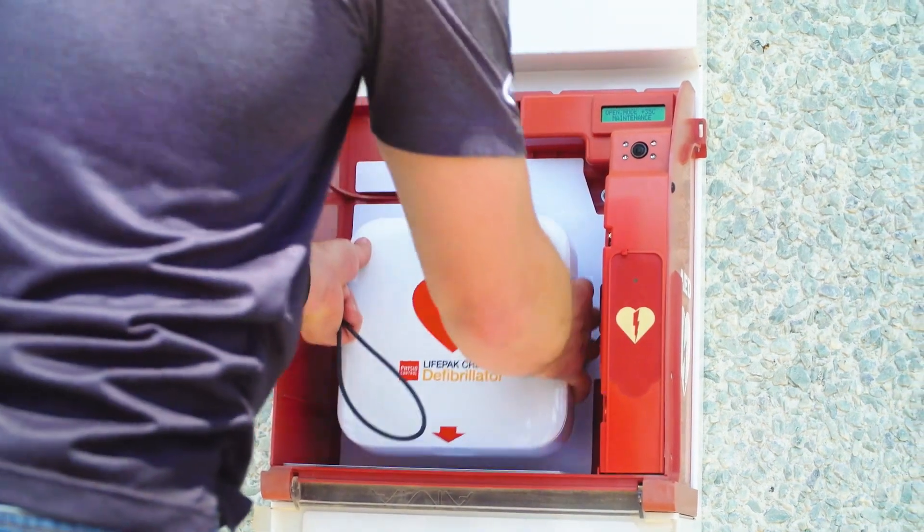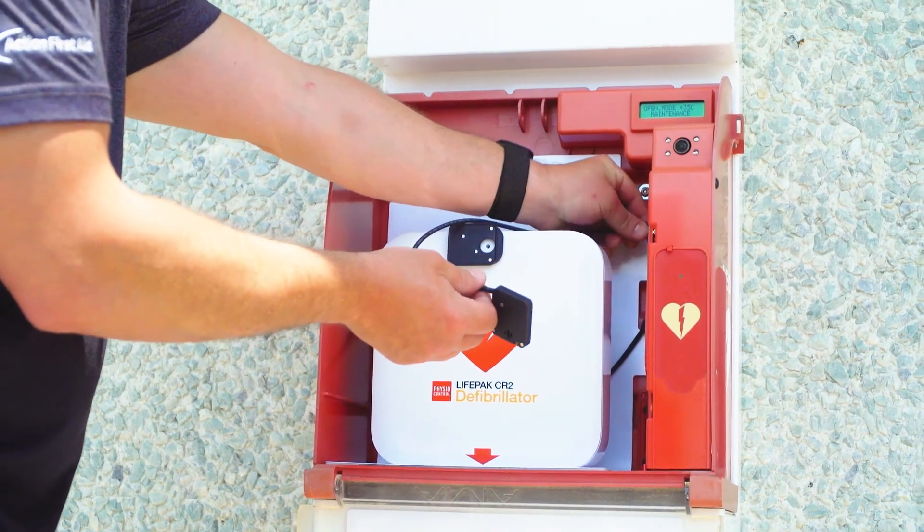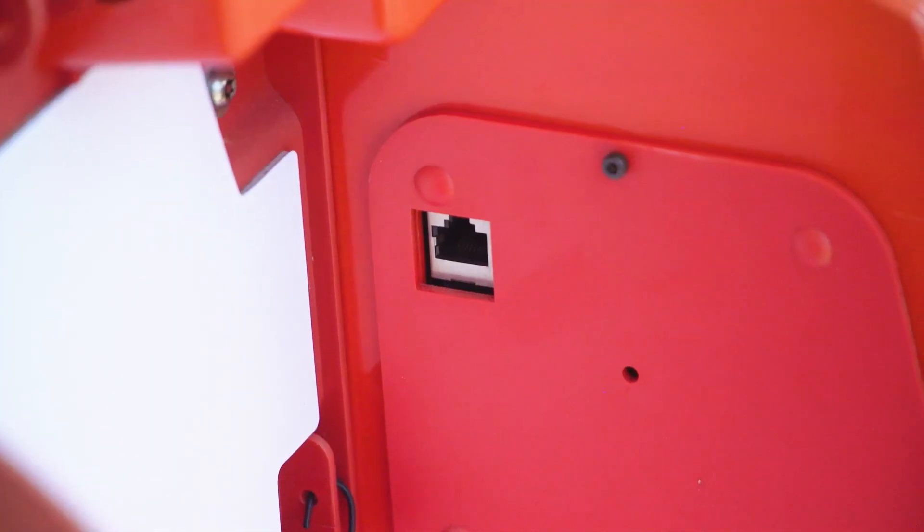Place the AED with the sensor base attached inside the cabinet. Plug the optical sensor into the port on the inner right side of the cabinet.